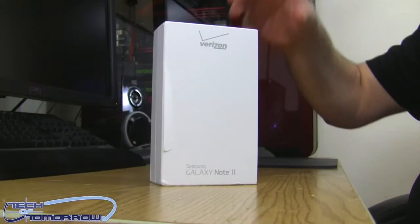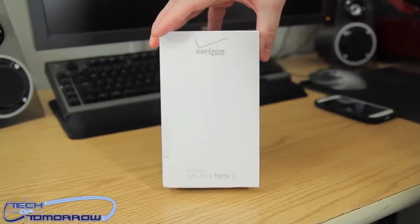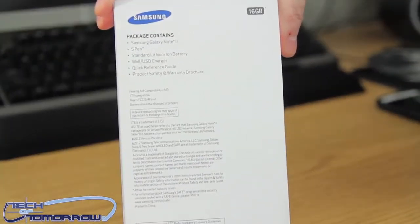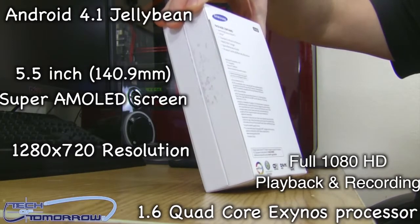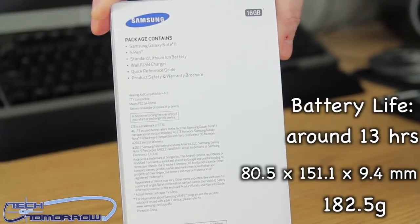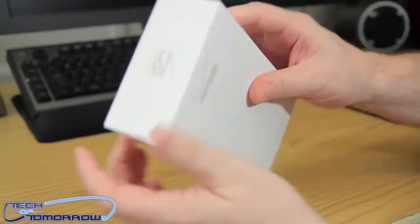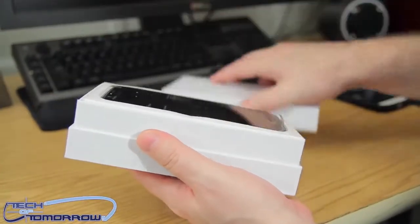Let's jump right in! Like any good unboxing, we're going to show you the box — there's not much to it. On the back we have a little cut screen showing you all the specs, so you guys can see them right here without having to jump anywhere else. You can see the battery life, dimensions, everything.